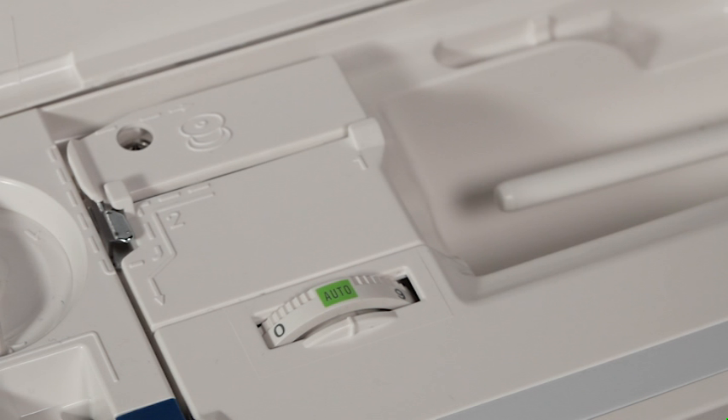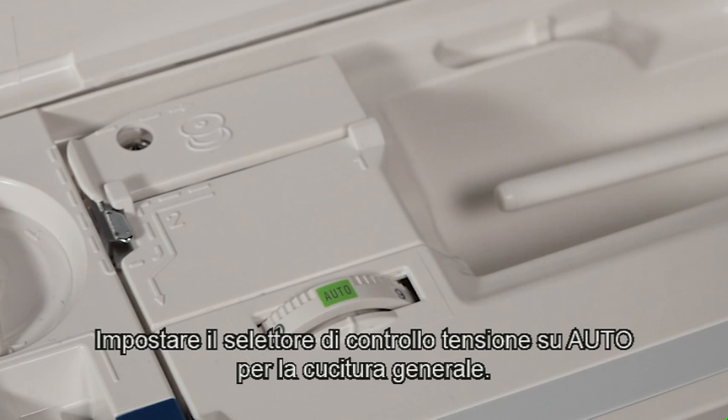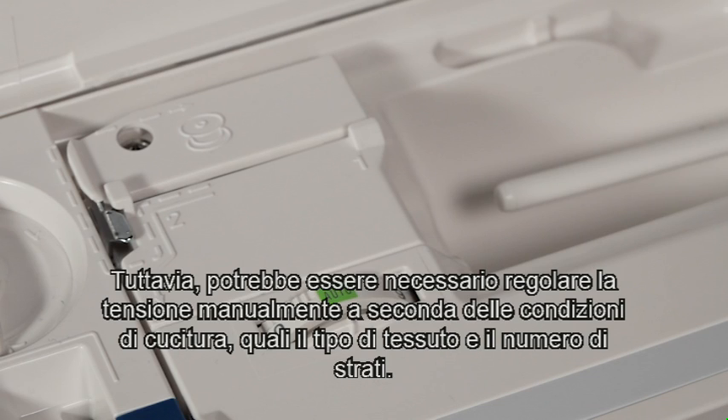Thread tension. This machine features a semi-auto tension control setting, which covers a wide range of sewing conditions. Set the tension control dial at auto for general sewing. However, you may need to adjust the tension manually depending on sewing conditions such as the type of fabric and number of layers.